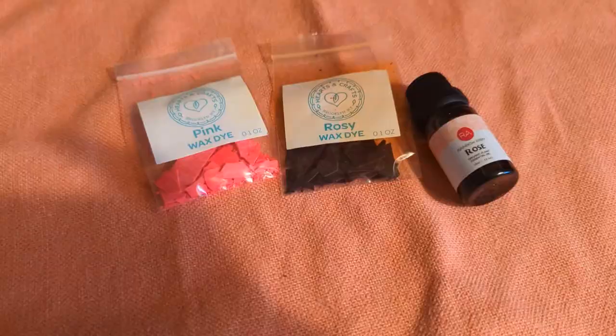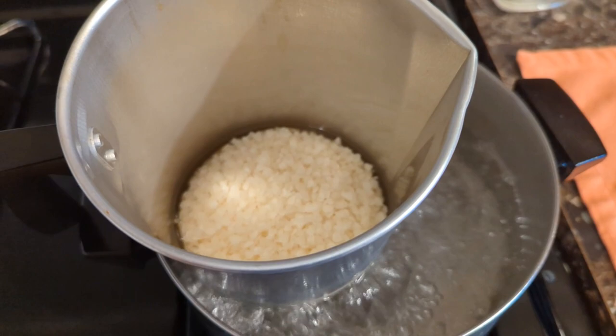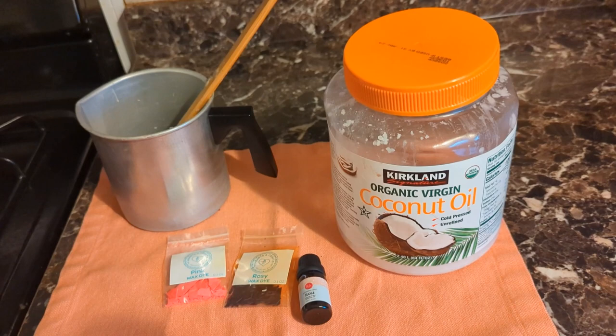We're in the kitchen and the wax is melting. After the wax melts all the way, we're going to add the fragrance oil and then the wax dye. I do prefer to put coconut oil in my beeswax candles — I'll link a blog post in the description box for you to check out on the reasons why I like to do that.